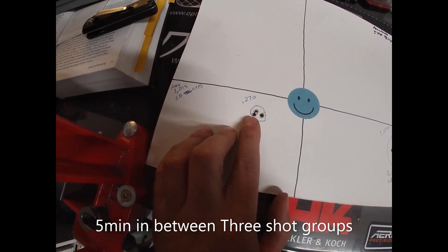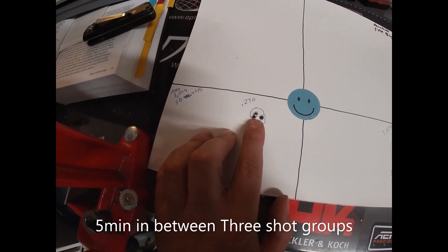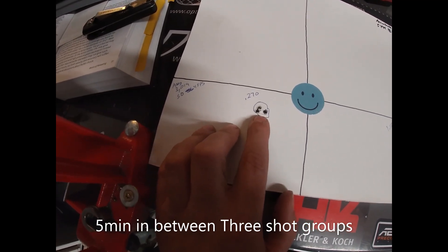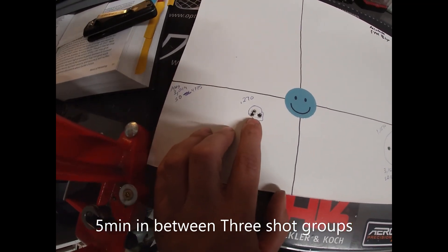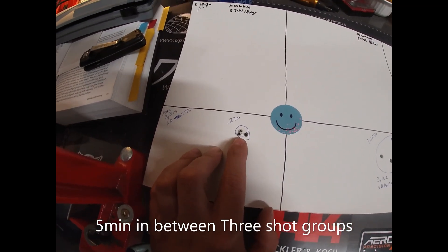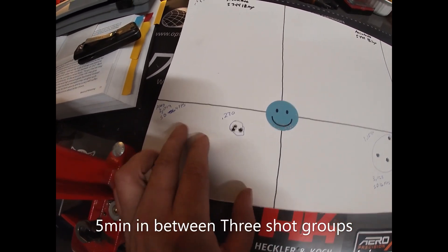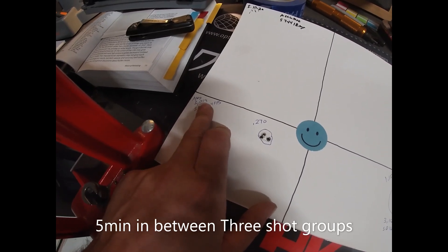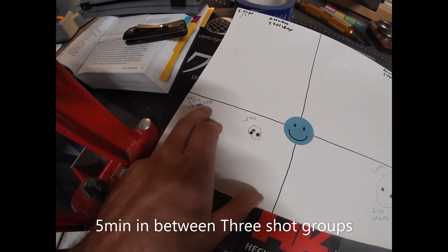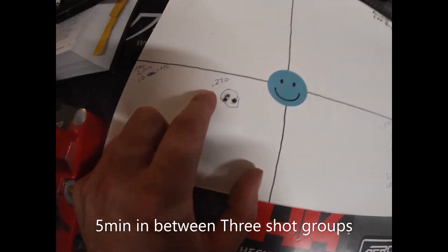You saw in the video how fast I shot, because that's pretty much how it's going to be in real life. If I'm shooting a coyote, I'm not taking five minutes between each shot — it's probably 15 to 30 seconds between shots. I got an average velocity of 3,019 feet per second with a standard deviation of 4 feet per second. Really, really good results with that.